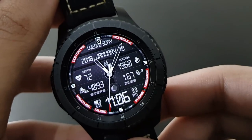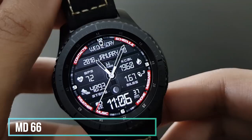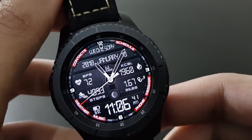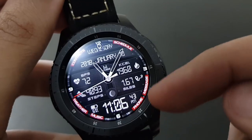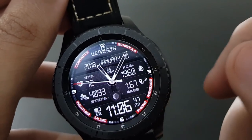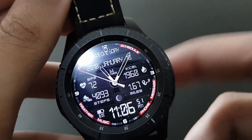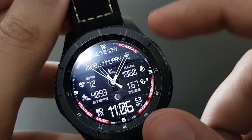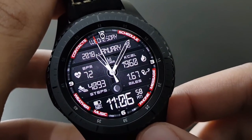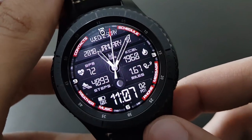Next is the MD66 watch face — a beautiful and elegant looking watch face combining both analog and digital. It shows steps, heart rate, and has a second hand that moves around the watch face in an amazing way. MD66 from Matthew Dini is available on the Samsung Galaxy App Store.